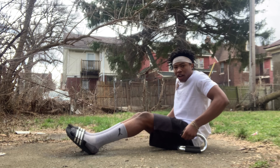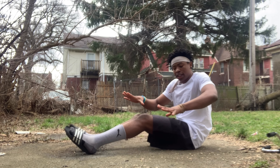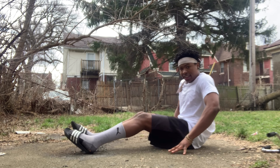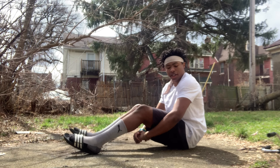If you do want more height on the ground with the L-sit, just get on your palms or your fingertips — like this — and then just lift up. Like that. It gives you more height too.